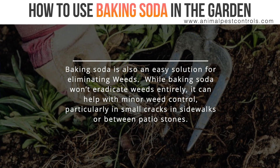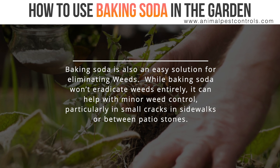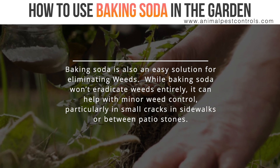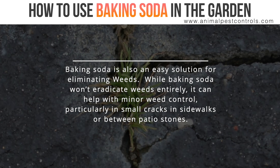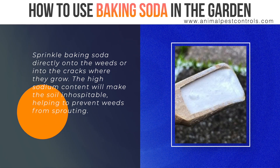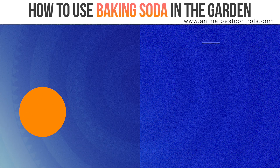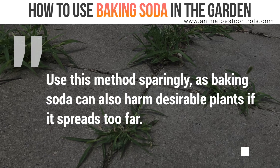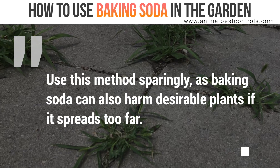Baking soda is also an easy solution for eliminating weeds. While baking soda won't eradicate weeds entirely, it can help with minor weed control, particularly in small cracks in sidewalks or between patio stones. Sprinkle baking soda directly onto the weeds or into the cracks where they grow. The high sodium content will make the soil inhospitable, helping to prevent weeds from sprouting. Use this method sparingly, as baking soda can also harm desirable plants if it spreads too far.